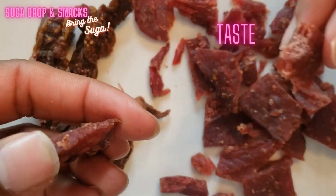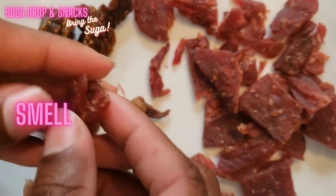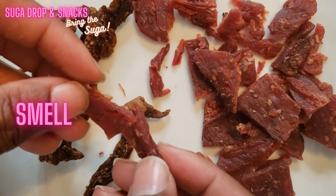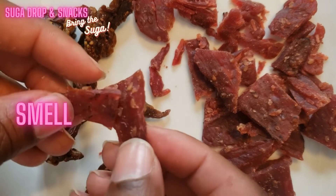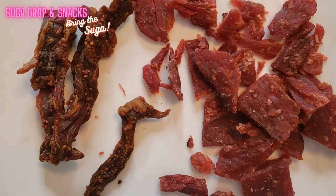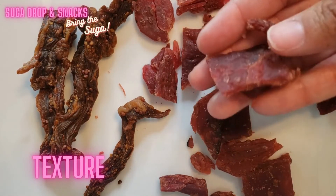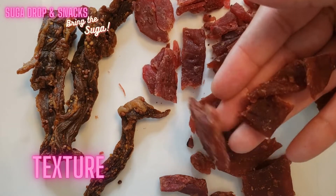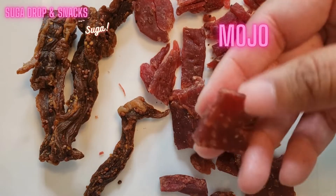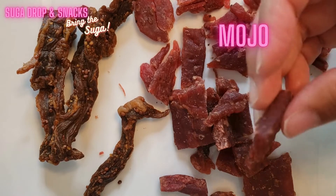For smell, I can smell the barbecue — it does remind me of Korean barbecue, so I give the smell a five. I think they did a really great job on the texture as well, so I give them a five on texture. I'm going to give it a five also.